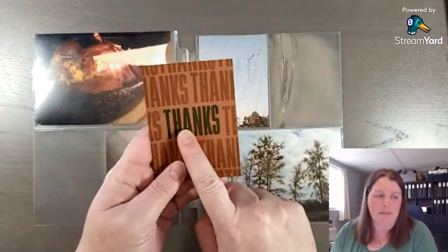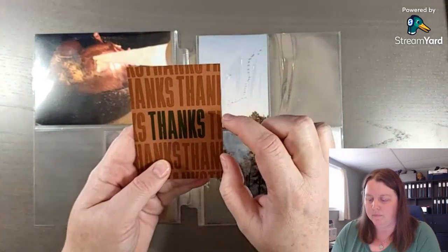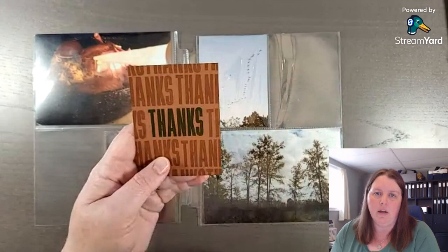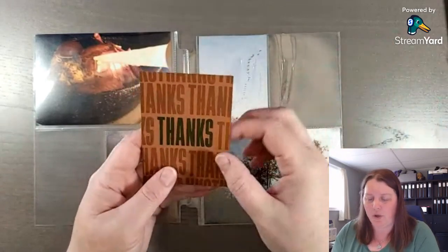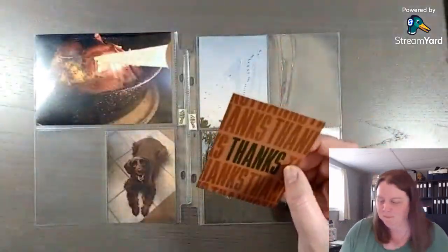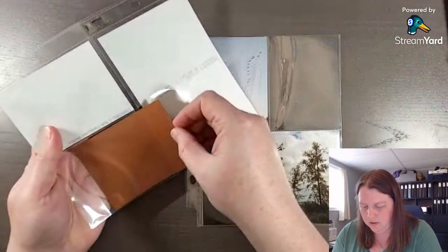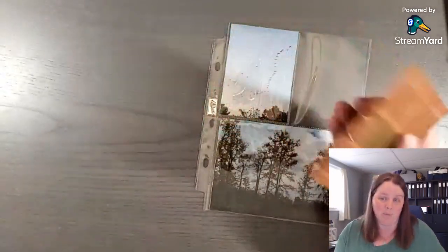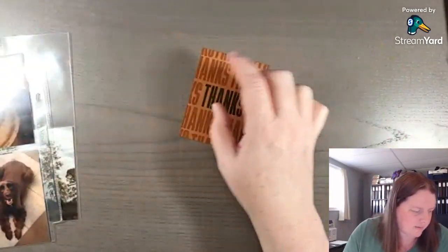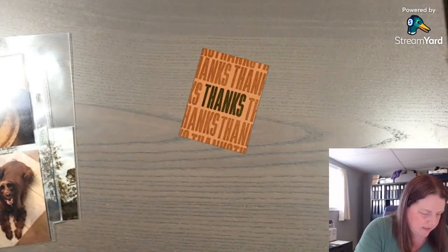That's why I chose Mossy Meadow to have it really pop. You could also cut this out to have a little banner, or if you wanted, you could layer it — trim it down a little and put it on some of the gold foil paper. I'm just keeping it kind of simple. I'm not going to use some of those leaves I cut out. I thought I had more leaves than this — I guess we'll have to punch some.